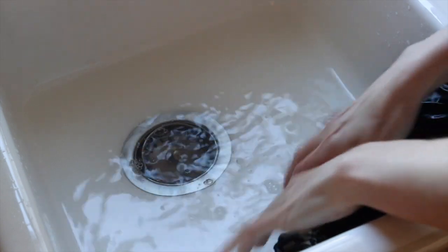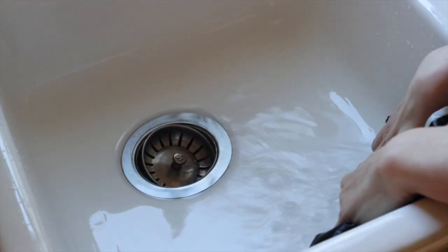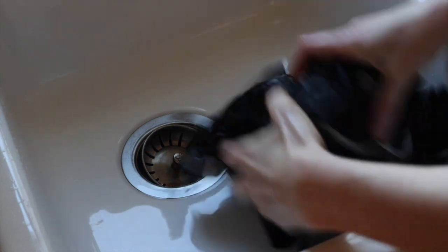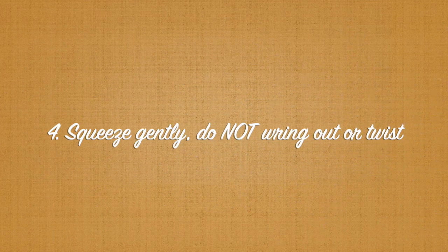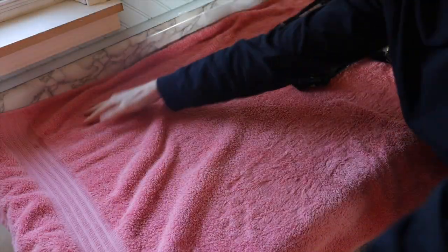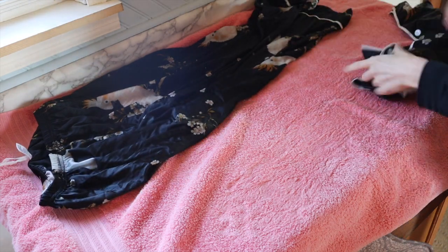After the conditioning rinse, I'm completely draining the tub and squeezing the silk against the sides and bottom of the sink. I am not twisting, not wringing, not doing anything crazy — just gently compressing the material against the work surface to squeeze out any excess water. Once it's not soaking wet, I've laid out a clean towel and I'm going to put the items in the towel.